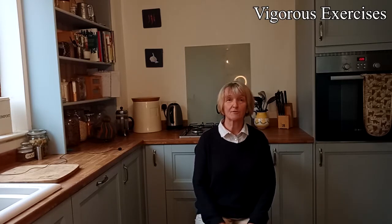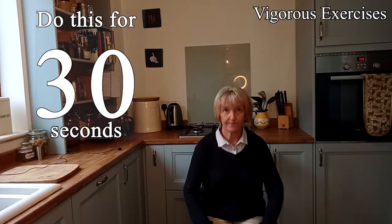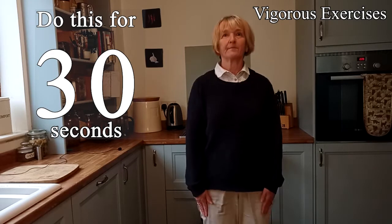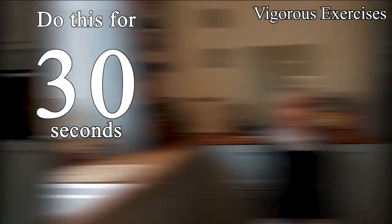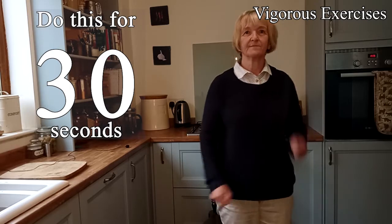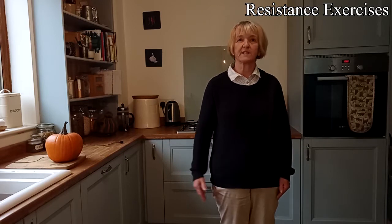So the next exercise is a simple chair rise — just getting out of the chair, up, and then sitting down again, doing it as many times as you can for 30 seconds. Let's go! And then a nice rest — just some gentle walking on the spot in between each exercise.